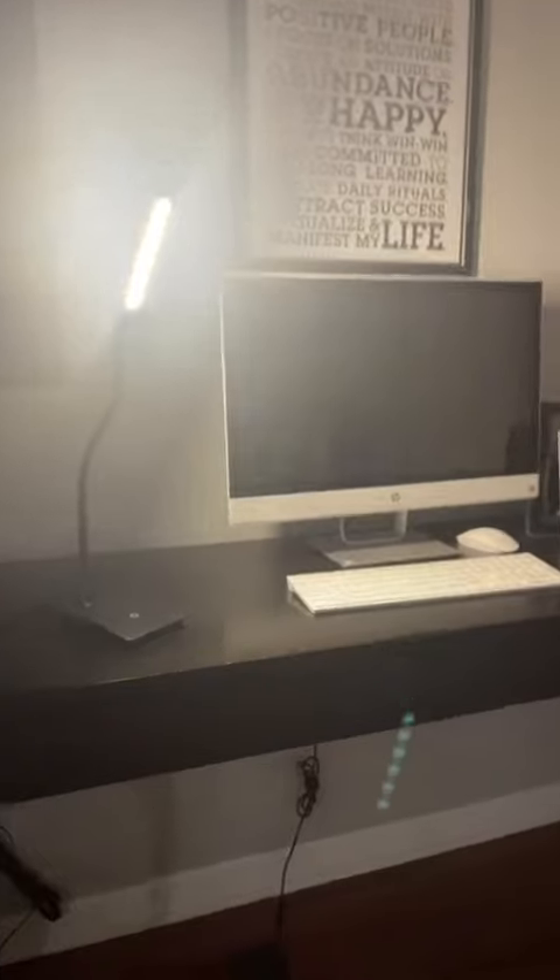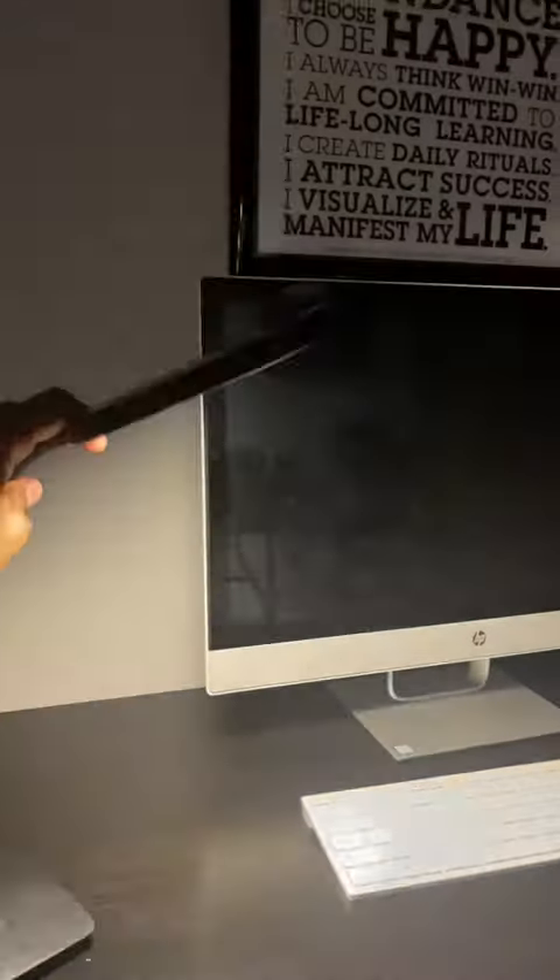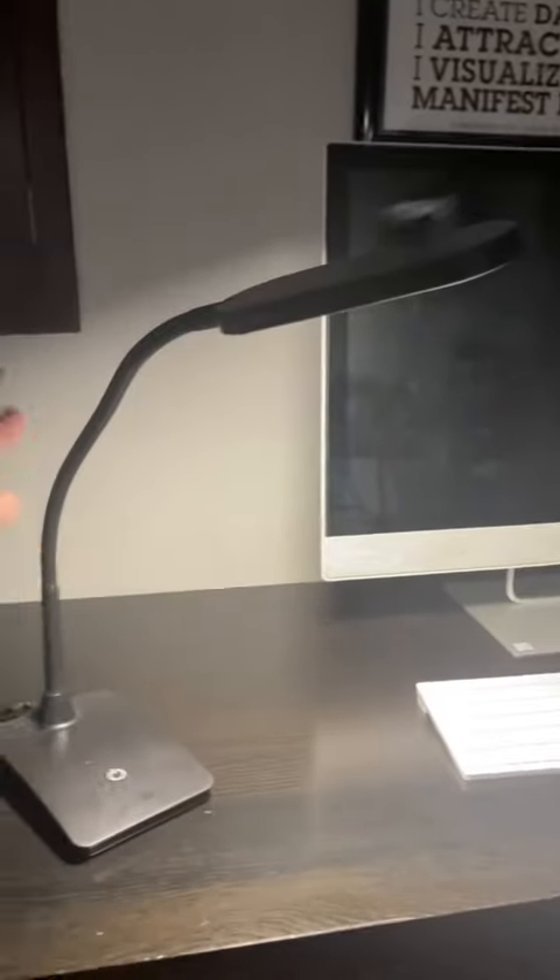There we go — one, two, three. You can see it is definitely emitting some good light. If you don't want as much light, you can bend it however you want to do with it.